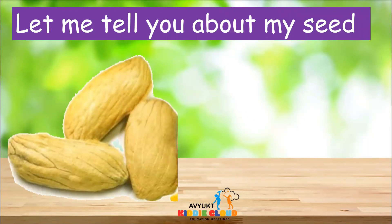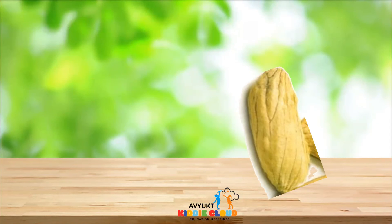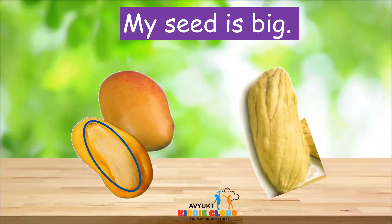Let us see how the seeds of the mango will be. Mango has only one seed inside the fruit, and the mango seed will be in the center of the fruit. When you cut the mango, you can see a big seed inside. The seed of the mango is very big.